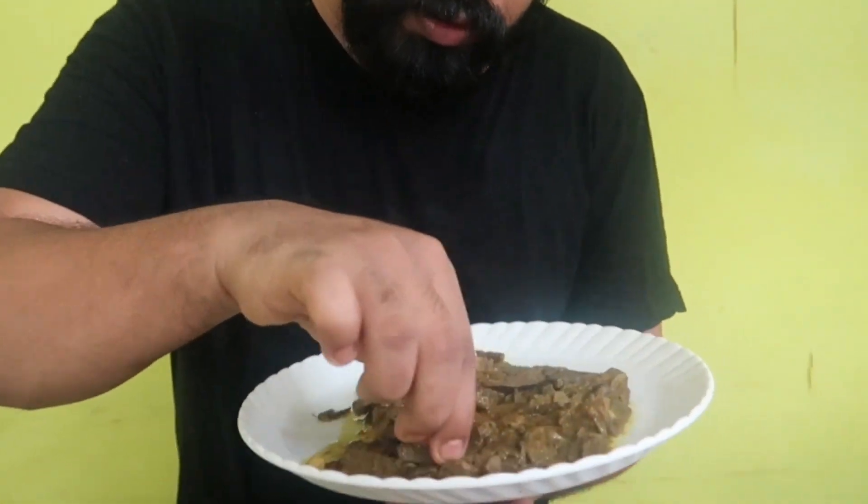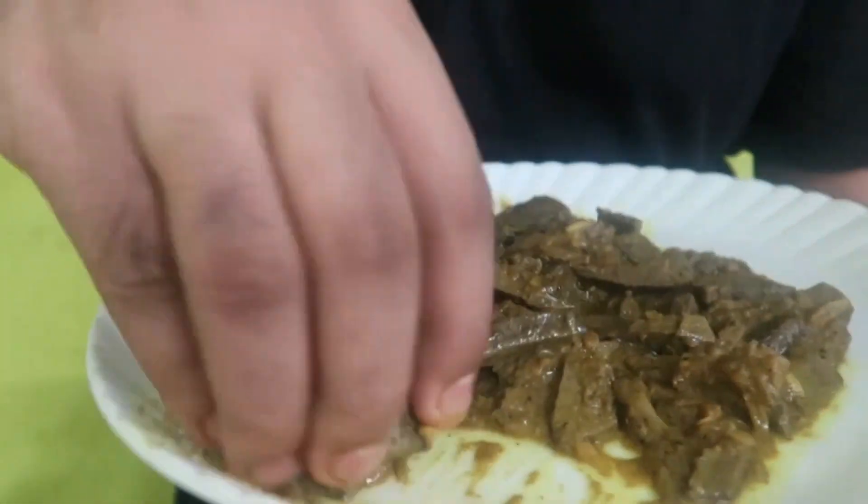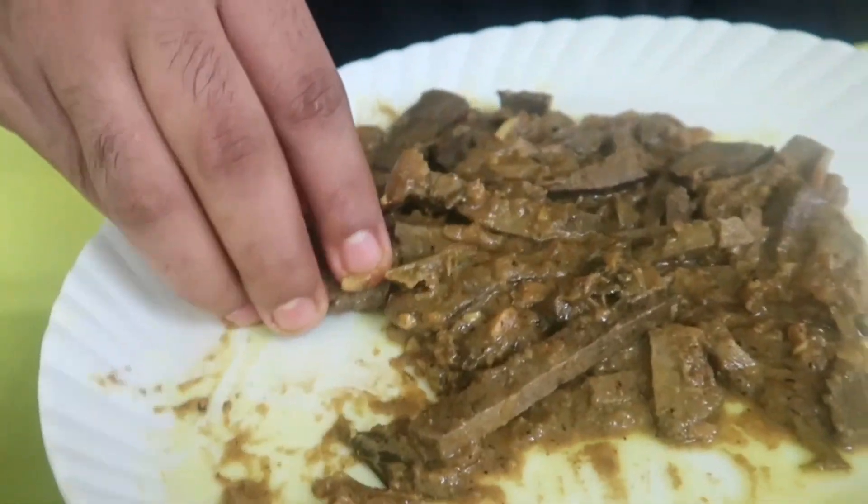I'm going to use this chicken. I'm going to eat it. This is the taste of the liver. Let's try the taste of the liver. This is Daniel's idea in Syria.